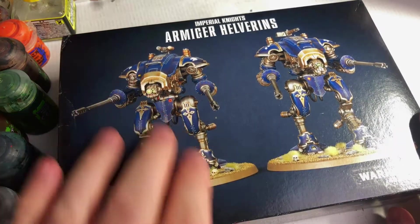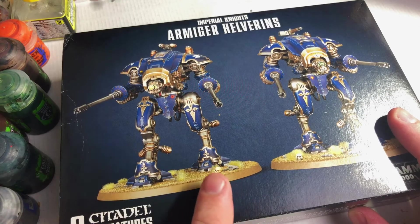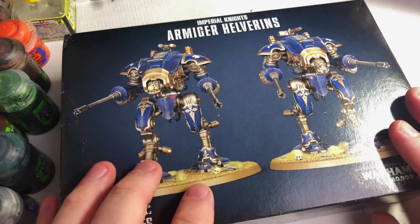Looking through one of the army traits, if these guys fall out of combat they can either shoot or charge again, so we'll probably go with that.